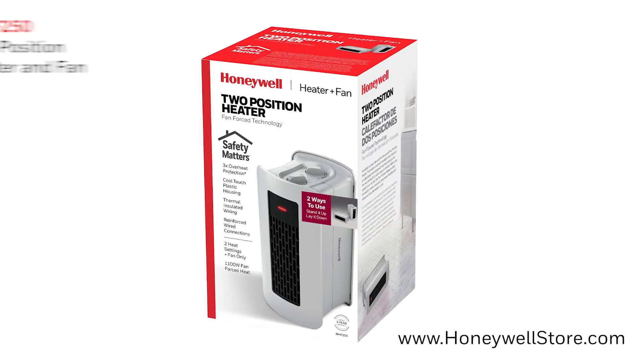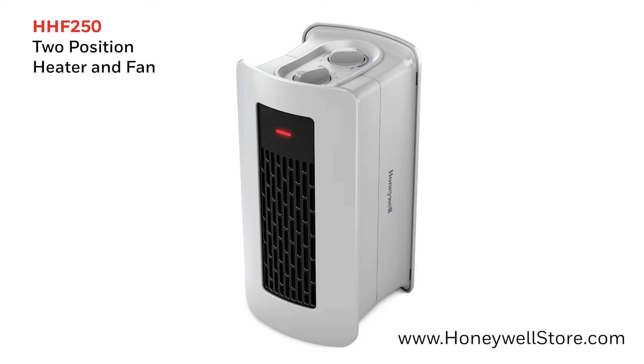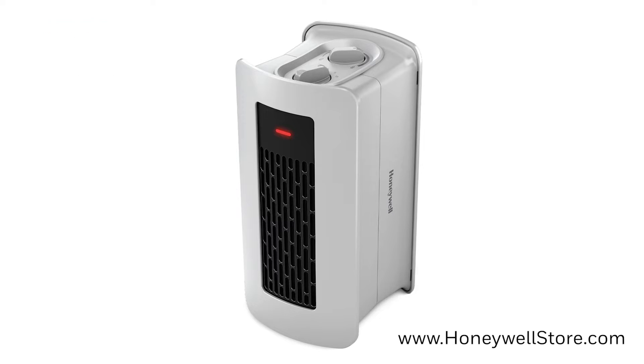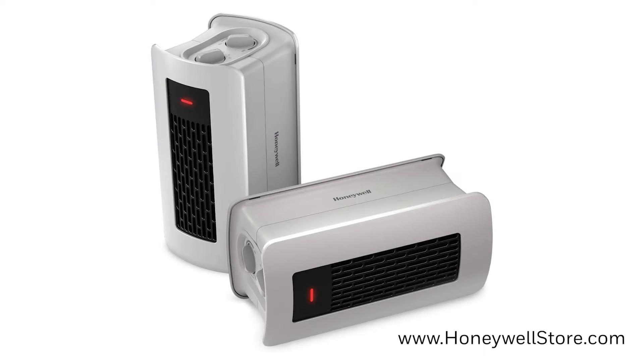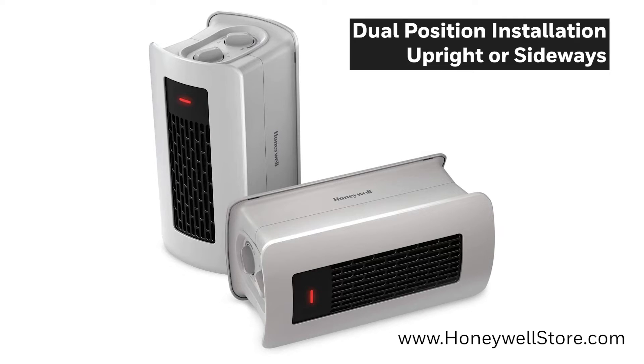The Honeywell 2-Position Heater and Fan provides you with ultimate flexibility in your personal comfort. This portable heater comes with dual position installation that will allow you to set it up either upright or sideways.